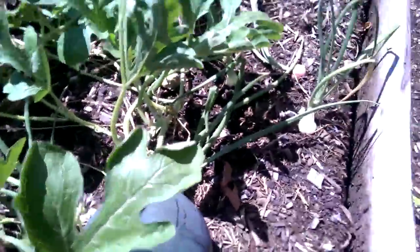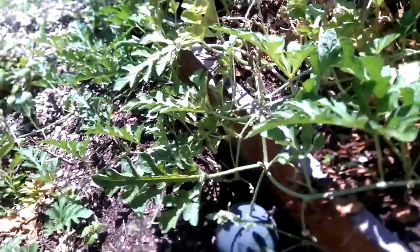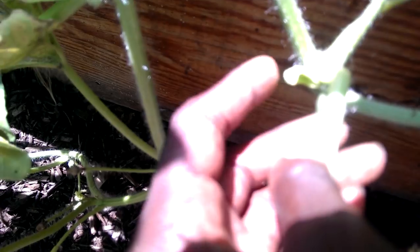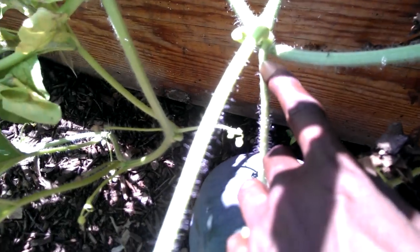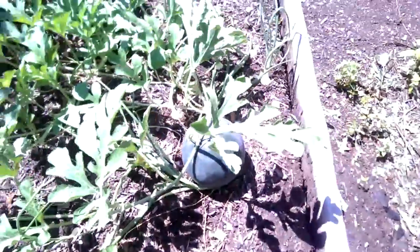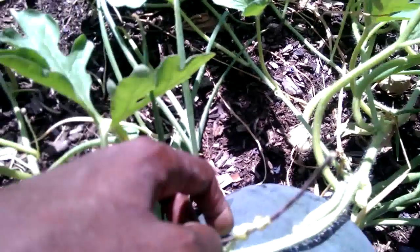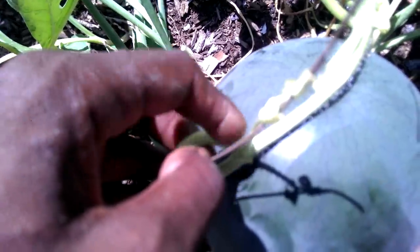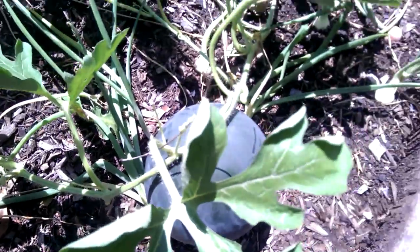The other thing I remember reading is that there's this little tiny leaf — the very first leaf attached to the stem. When this starts to turn brown, the watermelon should be ready. And sure enough, looking over here, this little leaf is dead. So it's two verifications. I'm cutting this watermelon and taking it home to eat it.